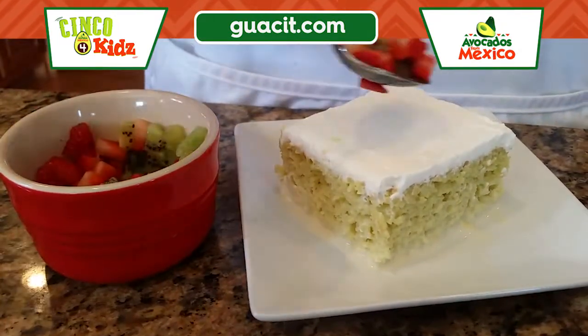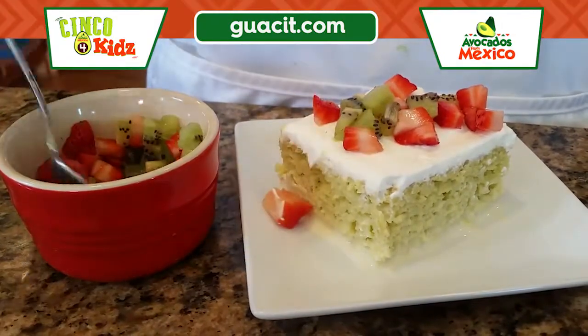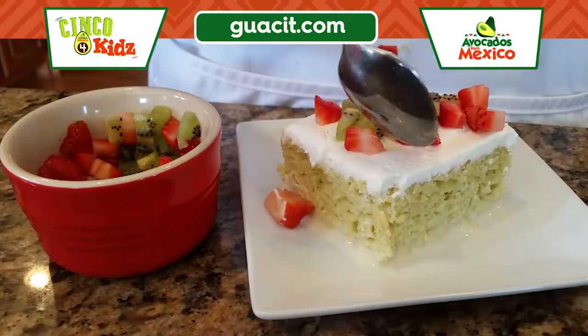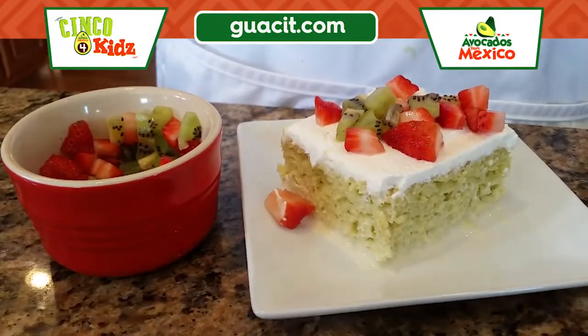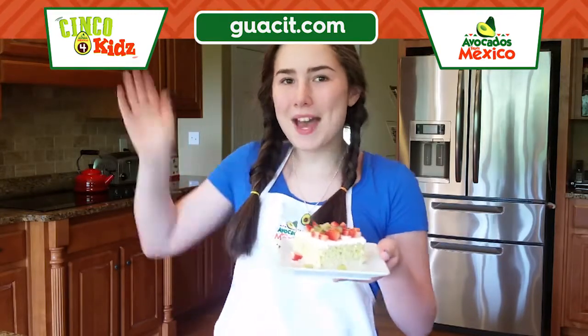Then we're just gonna top it with some strawberries and some kiwi. Perfecto! Tada. Thank you for watching me make this avocado tres leches cake using avocados from Mexico. See you guys next time, bye!